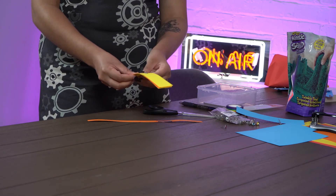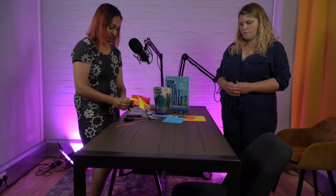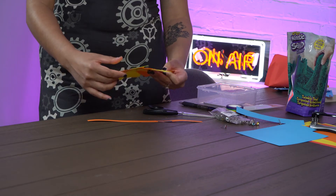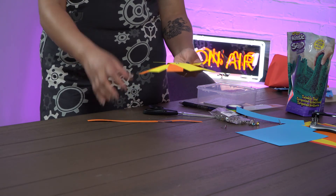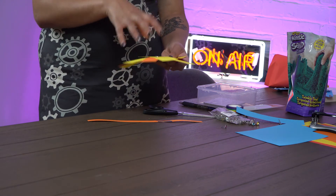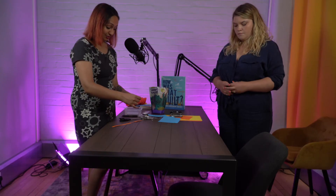First I'm going to fan them out. If I just did this we would have an arch, but I want to make a dome, so I'm going to fan these out. I've gone with yellow and orange — maybe because it's just about summer still! Instead of putting supports down on the table like before, I'm going to incorporate the support inside the dome itself.